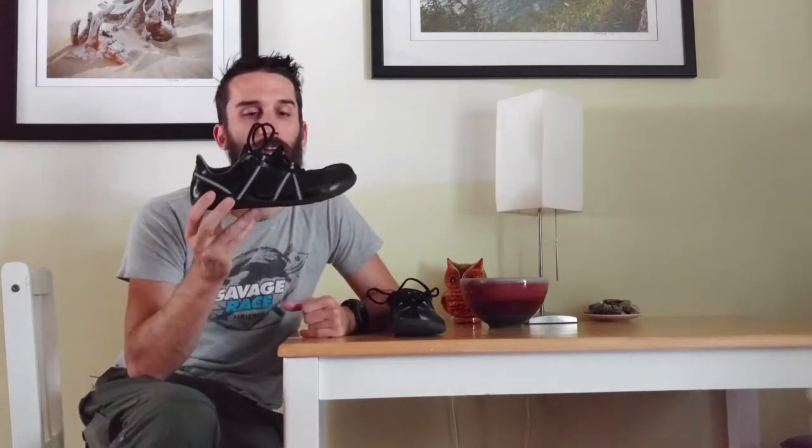The Speed Force is ultra flexible. I'm just using my pinky — no pain, no pressure on my pinky. Super ultra flexible shoe.